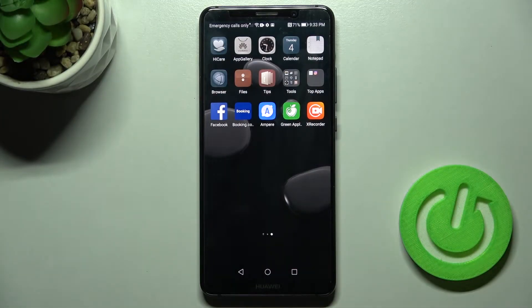Welcome. Today in front of me is the Huawei Mate 10 Pro, and I'll show you how to change the screen recorder quality on this device.